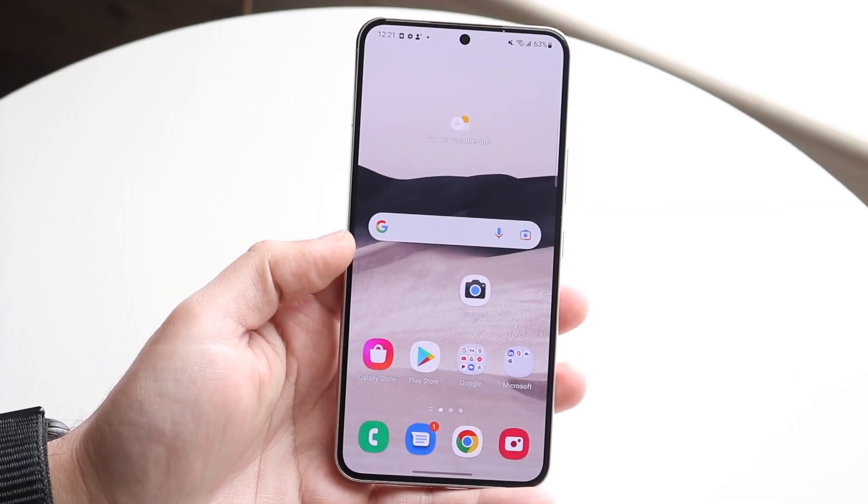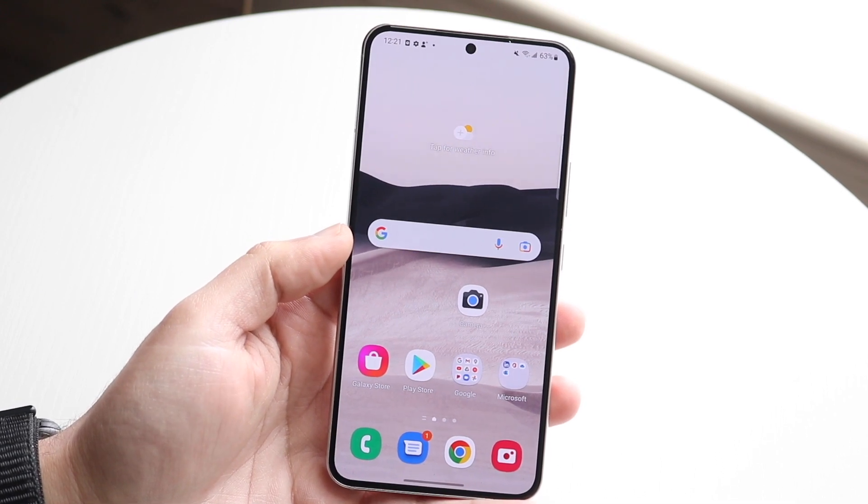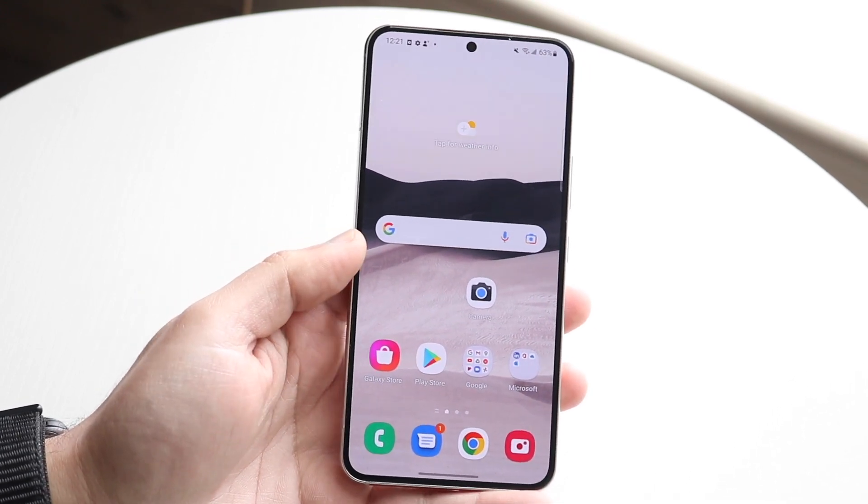Welcome back everyone. You may be having some issues on your touchscreen of your Samsung Galaxy phone. Now whether it's the Galaxy S22 that I have here, or the S21, or any other Galaxy for the most part,